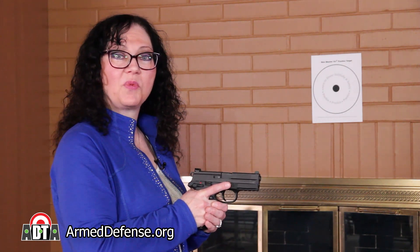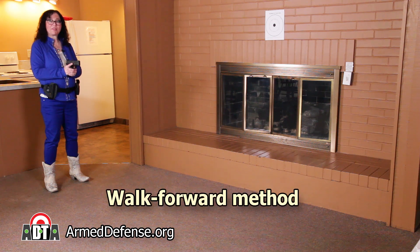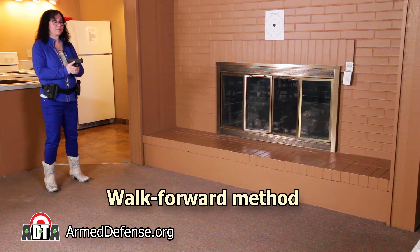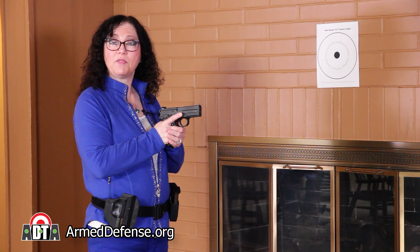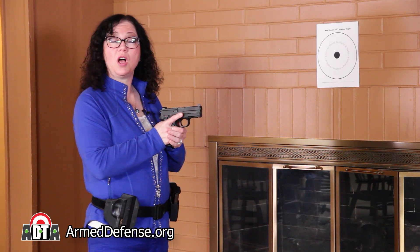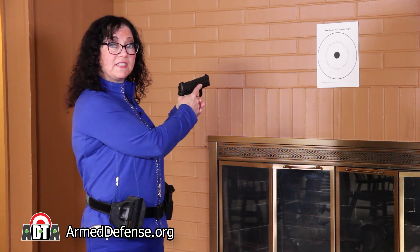The ready position for this video will be compressed high ready. The most important part of this skill is to move reliably without tripping. The walk forward method is the fastest way to do it. However, it may not be easy for all shooters to turn toward the target while moving due to physical limitations.